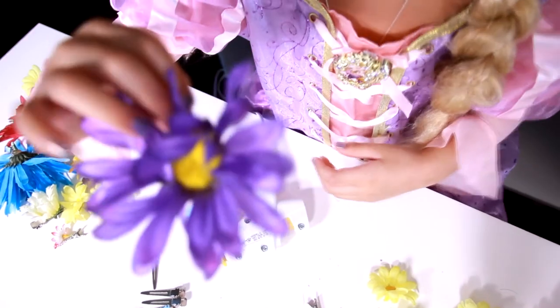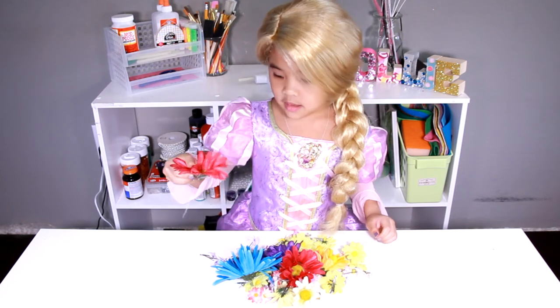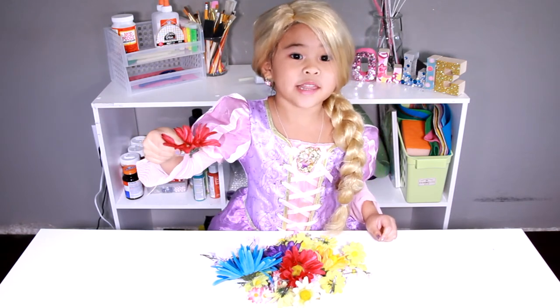Ready, right? That's it, we're done! You can make lots of flowers to look like the pencil.